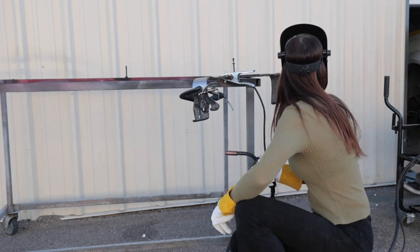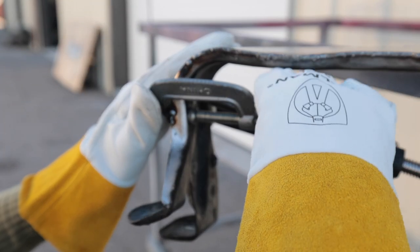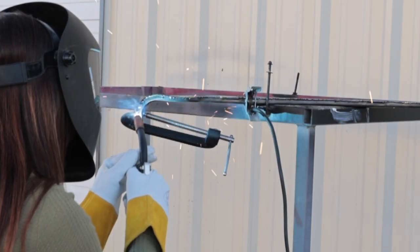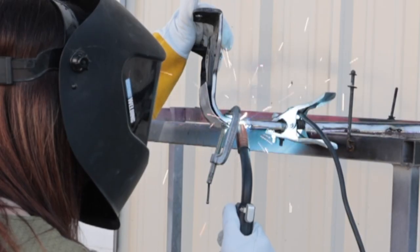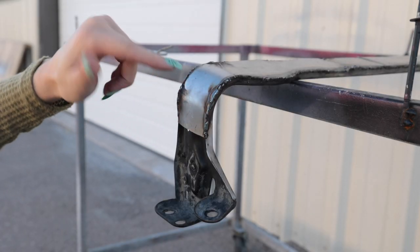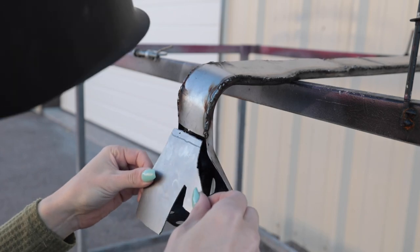Did you change the setting on here? Oh yeah, it's a little hotter. No, it's nice — it's perfect. Put a couple little boogers right here and here just to hold it in place. Hopefully this clamp doesn't let it pop when I take it off. Don't judge my welds — I hardly ever get a chance to weld anything because I don't own my own welder. I feel like if I spent more time doing this I would actually get good at it, because I know what I'm doing wrong when it happens.